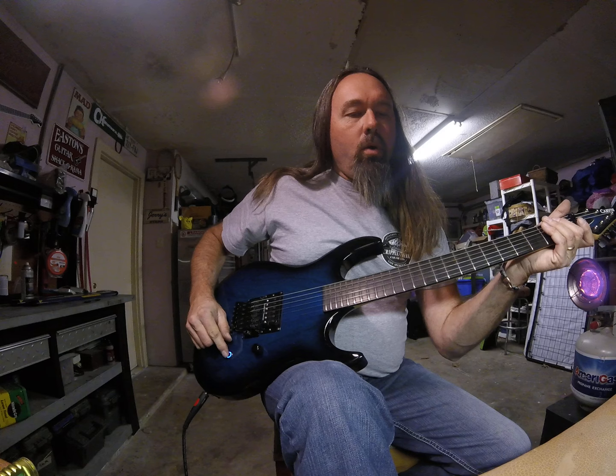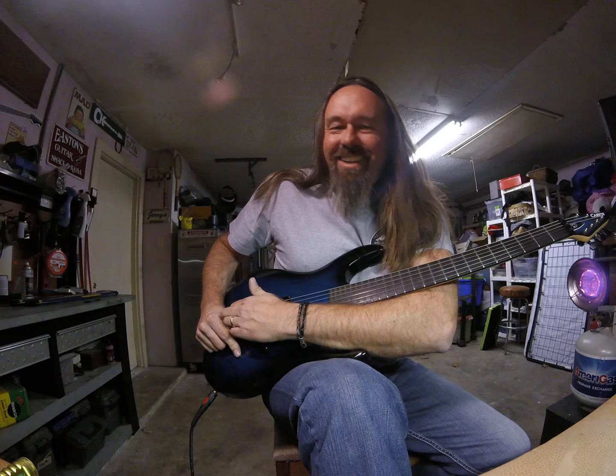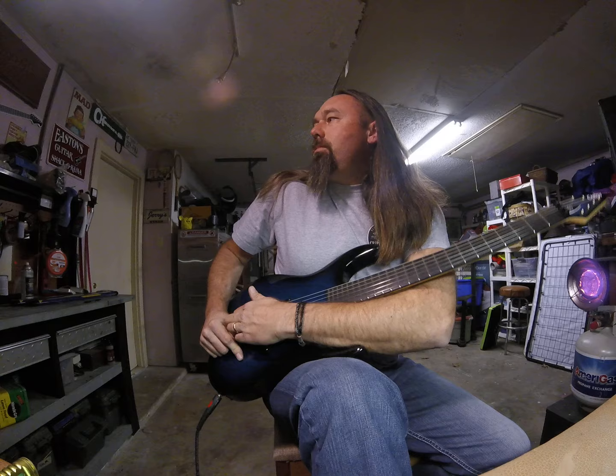Watch the video — a guy doing some space alien stuff. You can have some fun with it — I had some fun with it. Hey David, cool guitar, love the little trick man, pretty cool stuff. She's ready when you are. Long live rock and roll, kids — long live rock and roll.